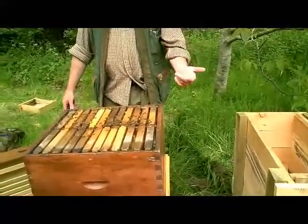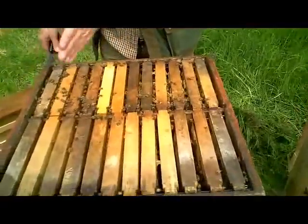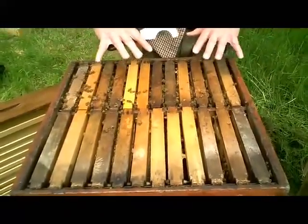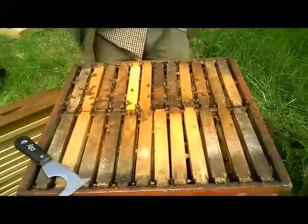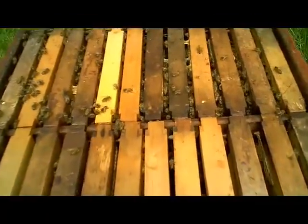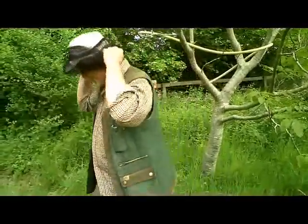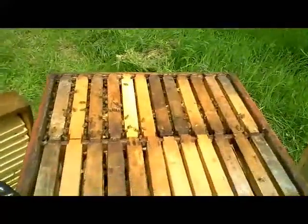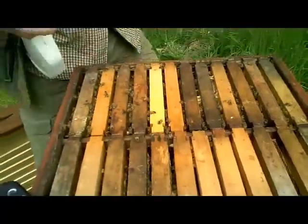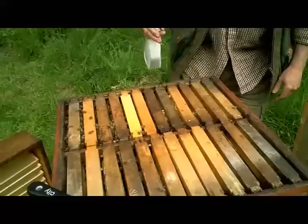So now we've got the colony here, as you can see, arranged in two rows of half-dadants. Most of the bees seem to be over this side, so these are the frames I'm going to put in that box first, and I'm going to keep them in the same order that they came out. I'm just going to put my net on. I'm going to use a gentle water spray just to calm them down if they need to be calmed down, but they're quite okay at the moment.